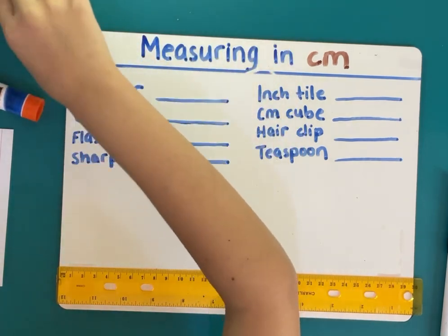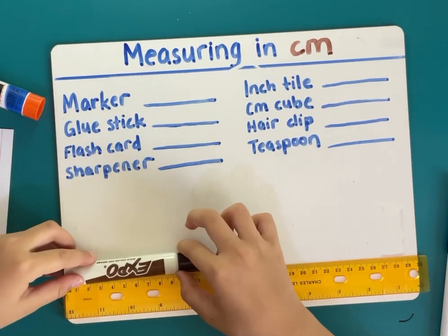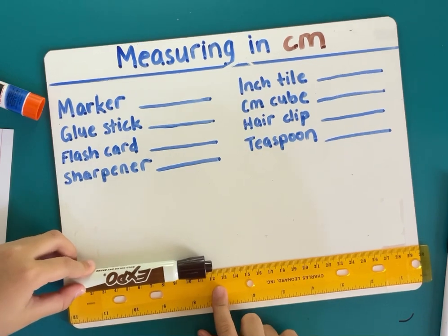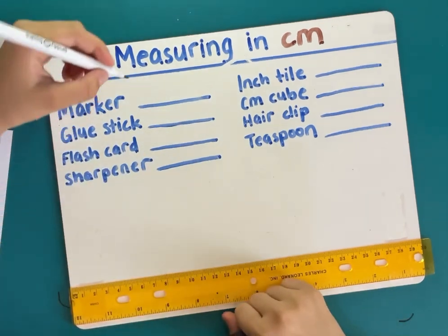We're going to start with the first one, which is the marker. That is 12 centimeters. Now we're going to write down 12 centimeters.